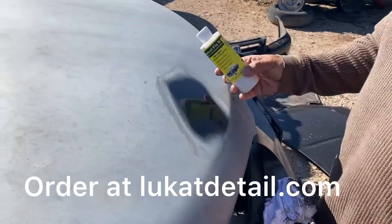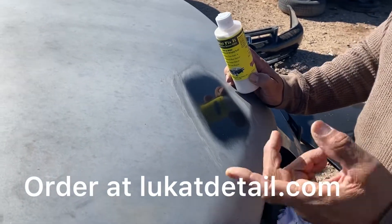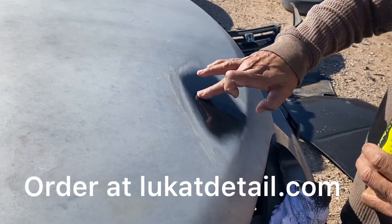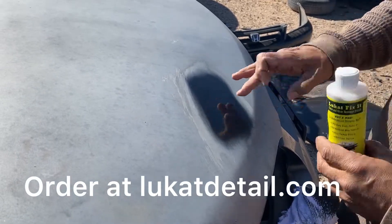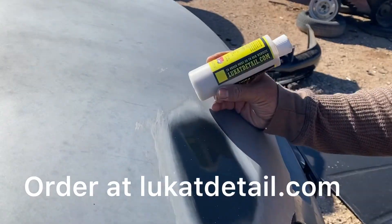So it's called Lue Cat Fix It, guys, for color base coat. Now, you also want to use the one called Easy Sealer Wax — we just don't have it here because there's no wax on this surface. This is a cleaning polish and you can get it at LueCatDetail.com. That's our website.